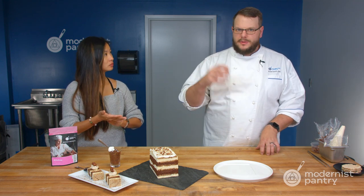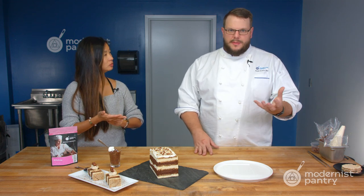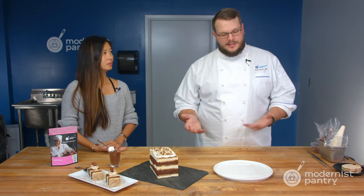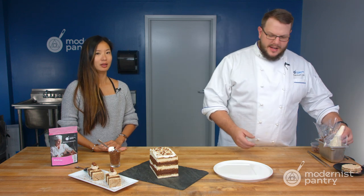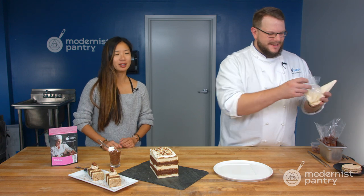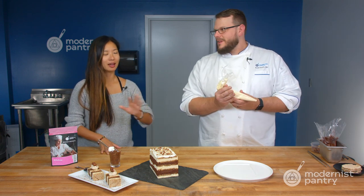We used the syrup form — heated it, added it to our egg whites, added it to our sabayon. Everything worked exactly the same. We did not have to change the recipe, which is actually a really cool thing because generally with sugar substitutes you cannot do that. It tastes so good — you definitely cannot tell, and there's no aftertaste.